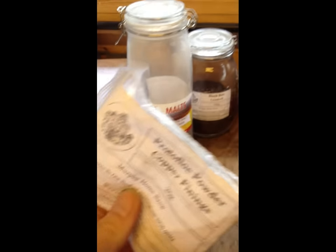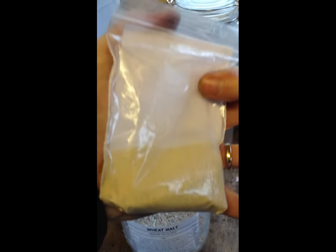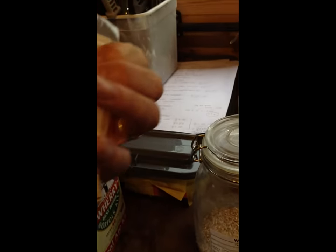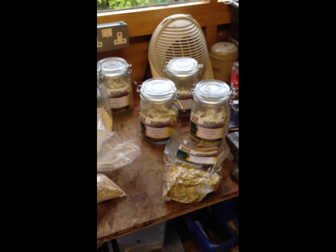I've also got some Challenger Hops. And this little bag here is something called Protoflock — this is a finings, which is for trying to settle out all the sediment that stays in suspension in your beer, so you go from a cloudy to a clear beer. You add only 2 or 3 grams of that.